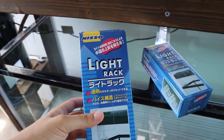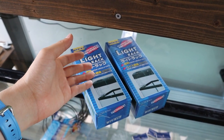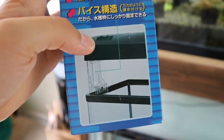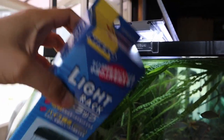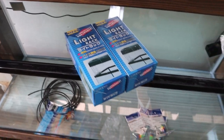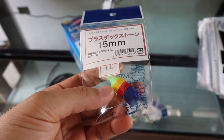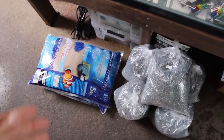Over here is something cool I've never seen before — it's a light rack from a brand called Nisso. I got these for under four dollars each, so I just couldn't pass up on it. They don't make these anymore. It's a plastic light stand that lets you raise the light up a couple centimeters above the tank. I'm excited to try this out. I also got some air stones — I think they're called the never-clogged air stone — about 50-60 cents each. I'll be using these in my Aquarium Co-op sponge filters.